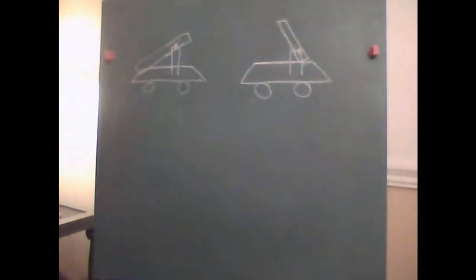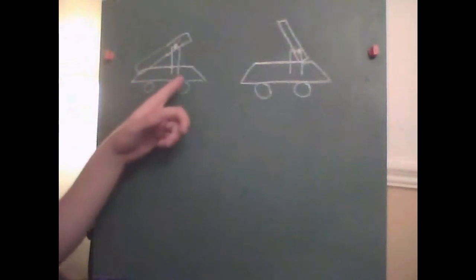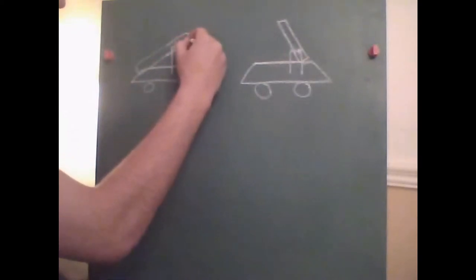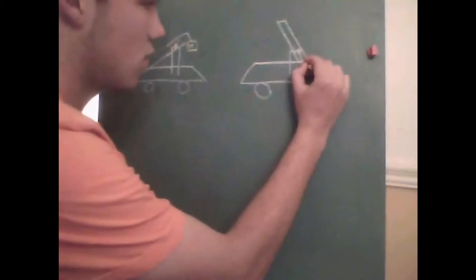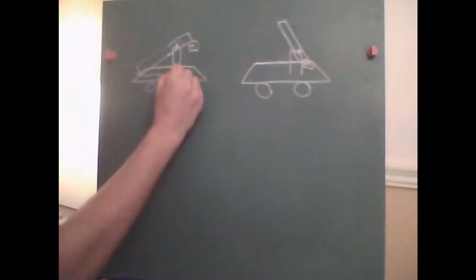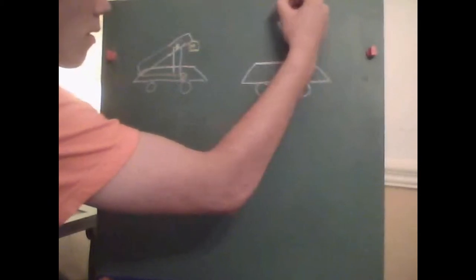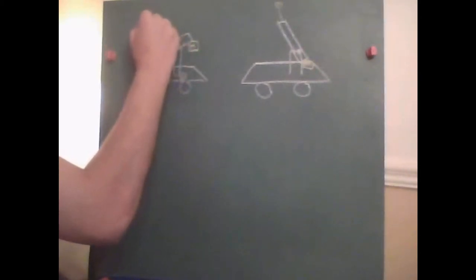Now we're going to mathematically derive an equation for the velocity of the projectile. Consider the trebuchet here locked in its loaded position, and the trebuchet here at the instant that the projectile is launched. We're going to assign a counterweight of mass M hanging from the edge of the arm, and we're going to add the projectile — which for our experiment was a cantaloupe — of mass lowercase m. We're also going to assign the arm a moment of inertia of I, which we'll talk more about later.